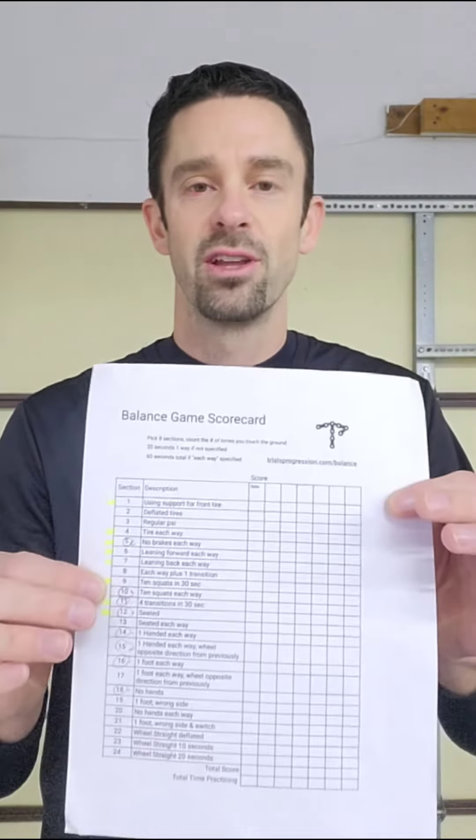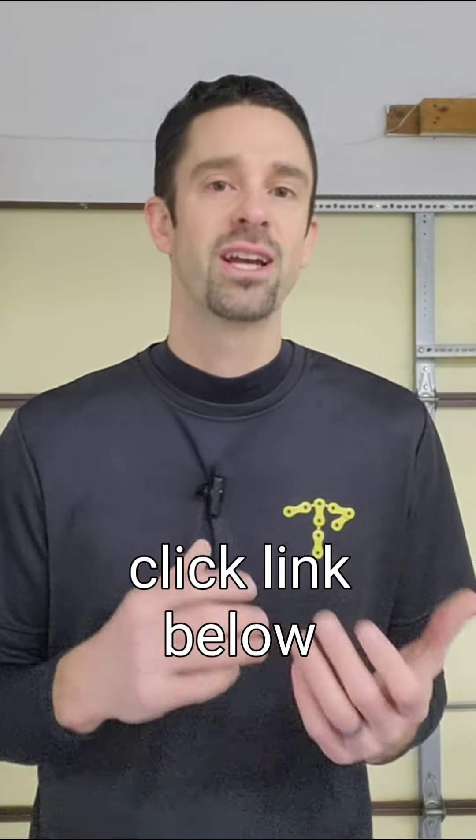If you guys want, I do have a free resource for anyone. You can download this balance game score sheet and that way you can compete against me or against other people. The aim is just going to be to pick eight sections or eight levels and go ahead and do those for 30 seconds or 60 seconds. I'll explain it as we go, and that way you can see how many points you score, similar to a real trial.